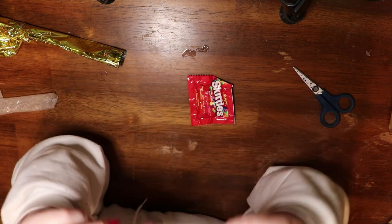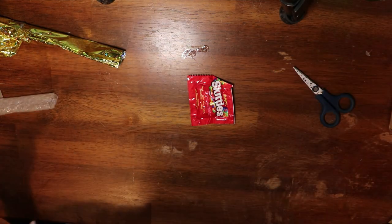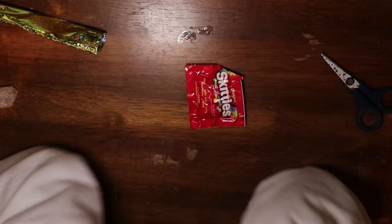Every time I look at it, I notice a new piece that I like. Let me see — is the lighting even good? Can you even see what I'm seeing? Let me zoom in so you don't have to see my table situation.